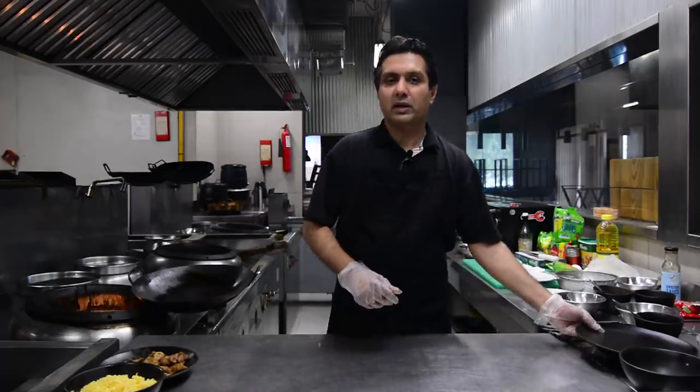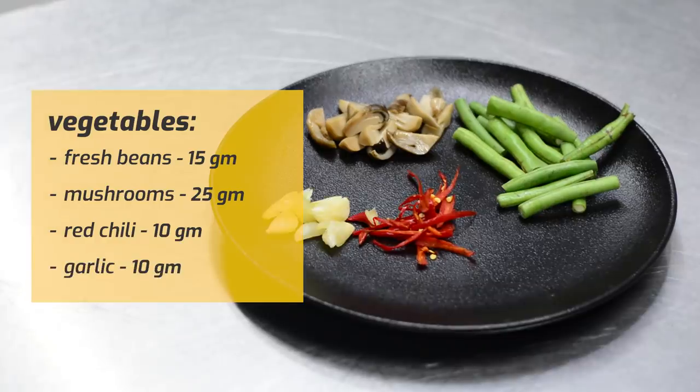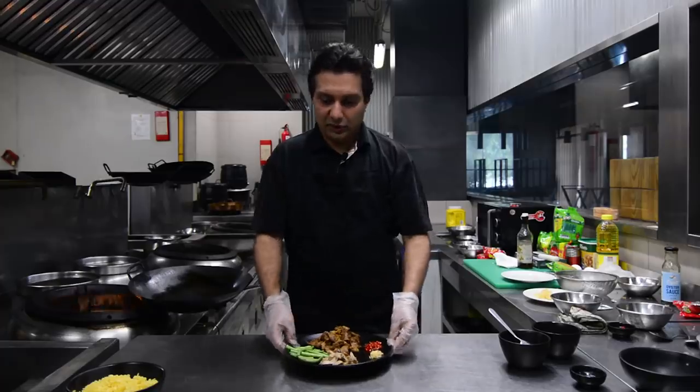Now we'll be adding the vegetables. We've got French beans, mushrooms, red chilli, garlic, and now we're ready to make the sauce.